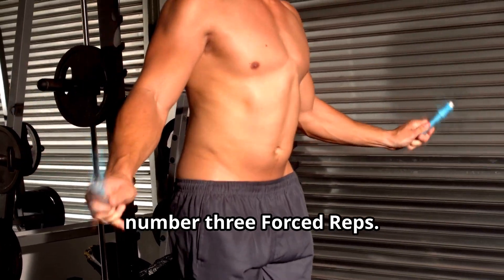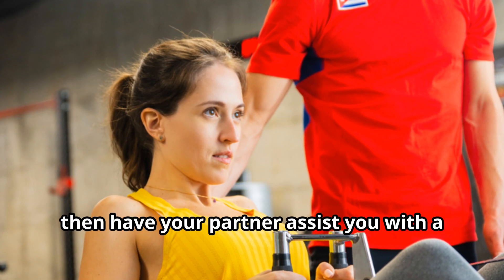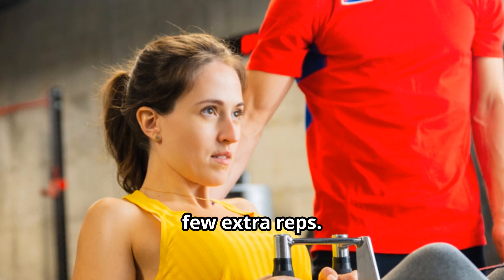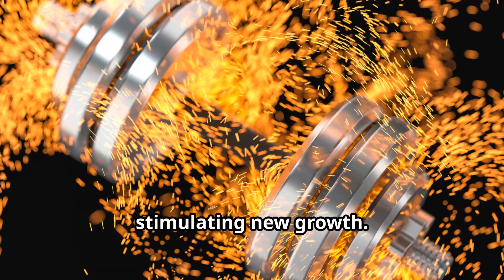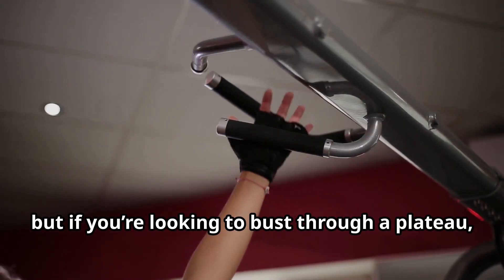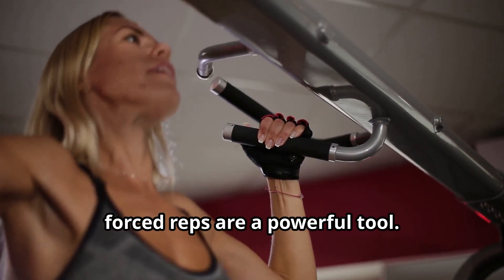Number three: forced reps. You'll need a training partner for this one. Perform your set until failure, then have your partner assist you with a few extra reps. This pushes your muscles beyond their normal limits, stimulating new growth. It's brutal, but if you're looking to bust through a plateau, forced reps are a powerful tool.